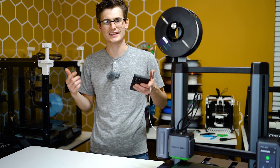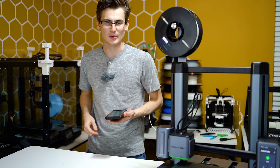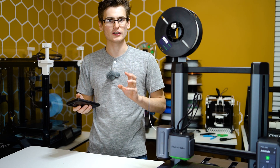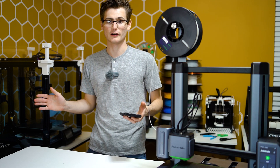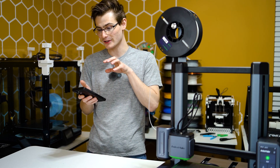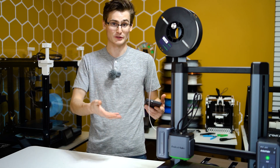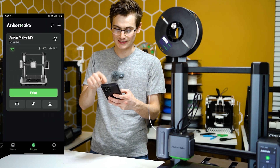What's going on everyone, it's The Print House. In this video I'm telling you how you can use the Anker Make app to change your e-steps on your brand new Anker Make M5. This is currently only a beta option and this might change in the future — I have absolutely no idea what Anker is going to be doing with this functionality, so this video might not always be applicable to this printer.